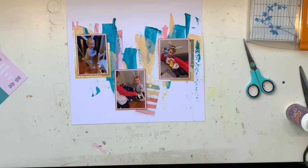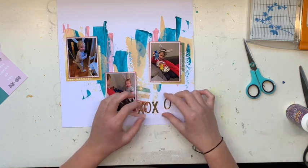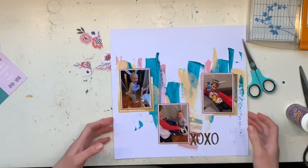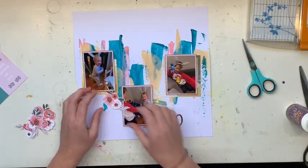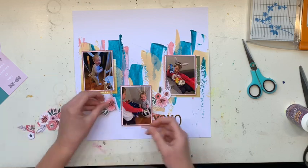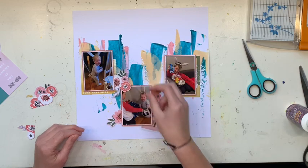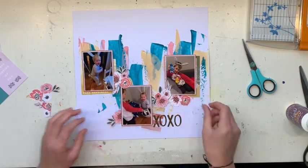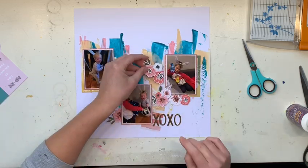What I ended up doing was fussy cutting flowers off another piece of paper. There's my title — it's not my entire title, just part of it. They were literally the last four Thickers left on a Thicker sheet — XOXO — so I was like, that's it, I'm putting them on this layout and throwing the packaging away, because I am done. It's really rewarding to finish off a Thicker sheet. That's why my title is XOXO.